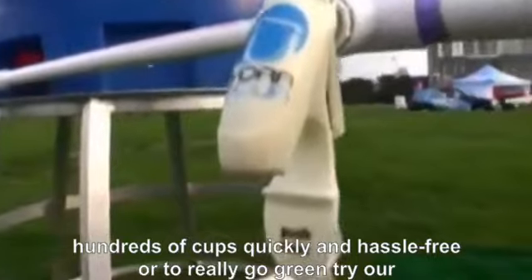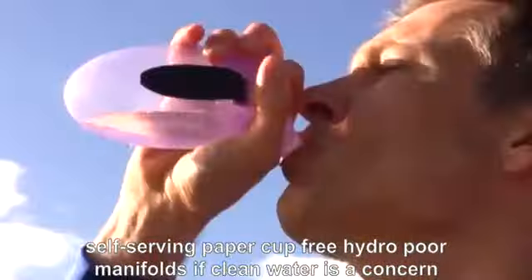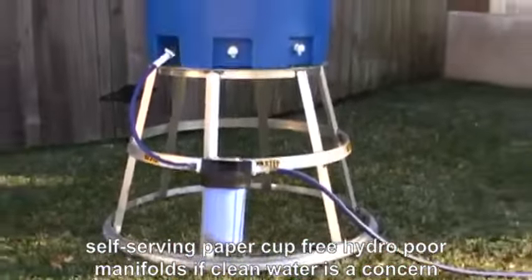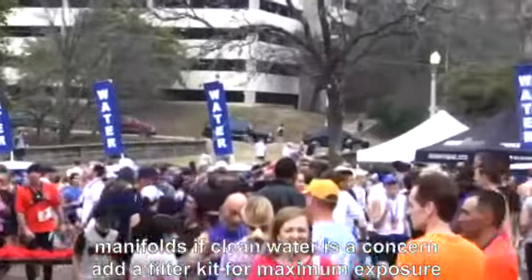Or, to really go green, try our self-serving paper cup-free hydro-pour manifolds. If clean water is a concern, add a filter kit.